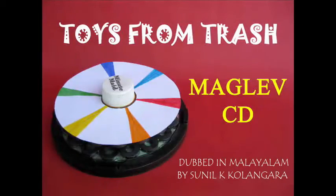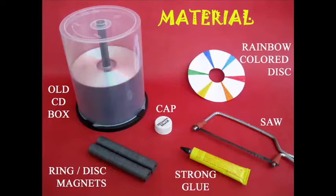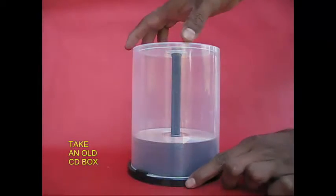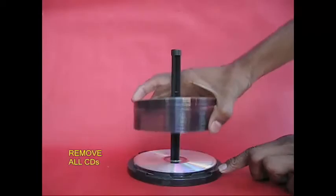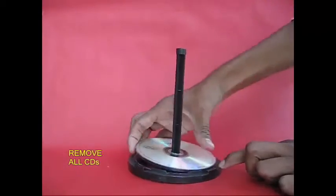This is a maglev CD. This is a magnet — this is the best thing to use. This is a CD box. This is the base.